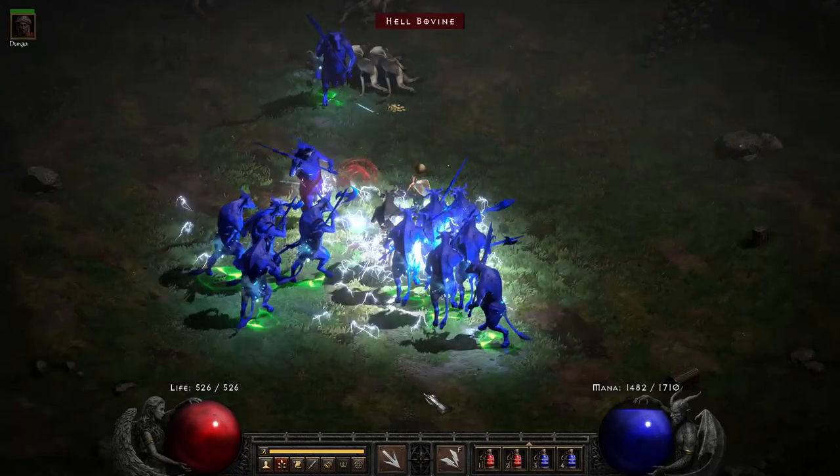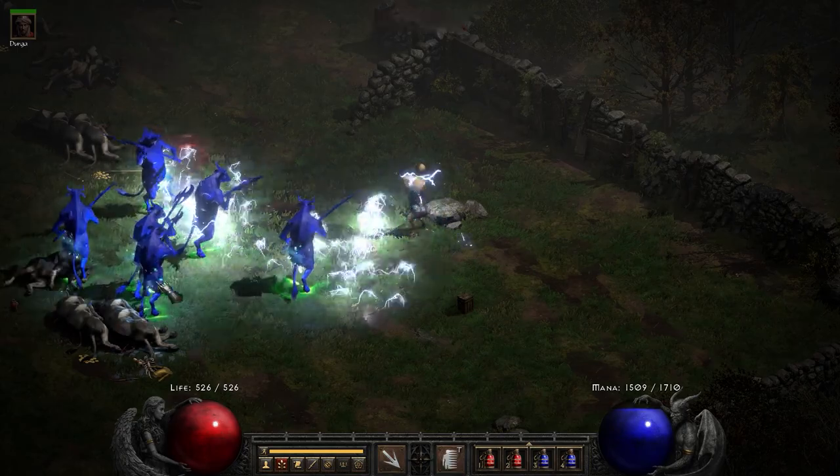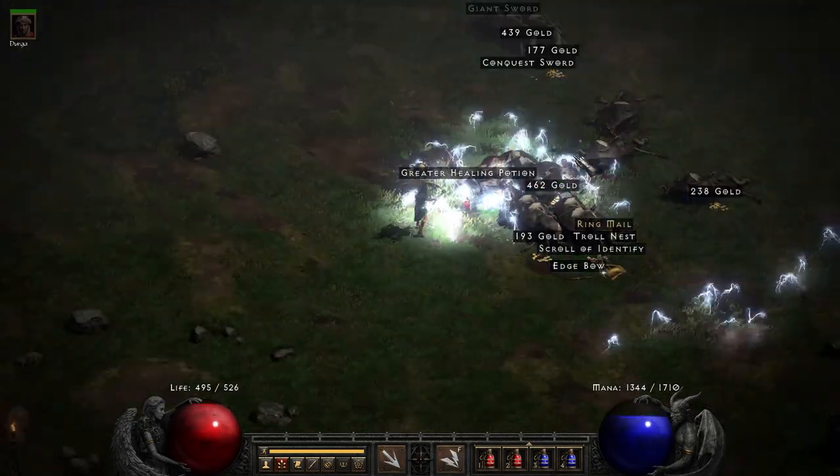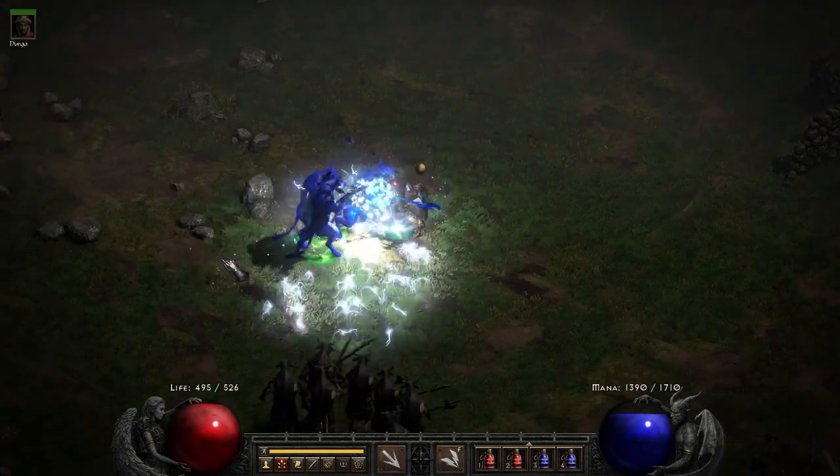Anyway, this is Charged Bolt in the Moo Moo Farm. You can actually travel even faster than your charge bolt with your sorceress — it's kind of slow moving, but that's all right.